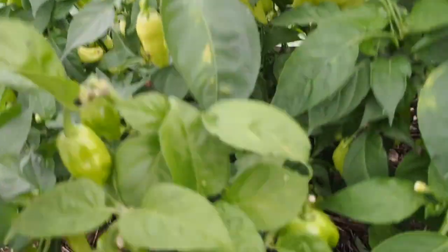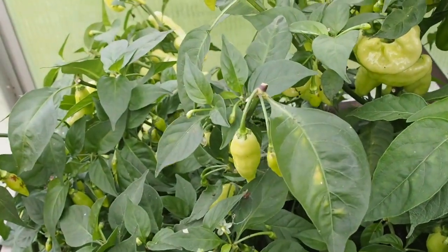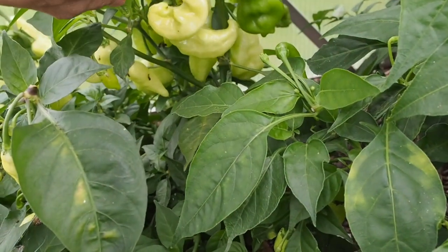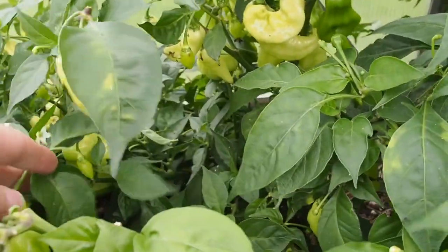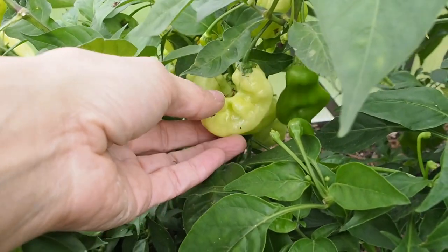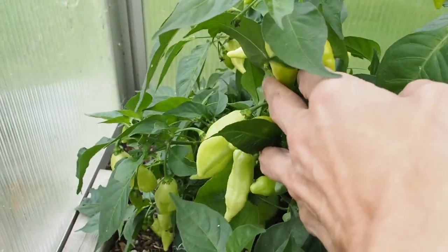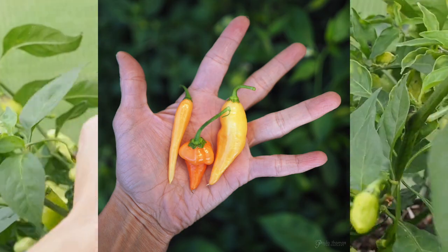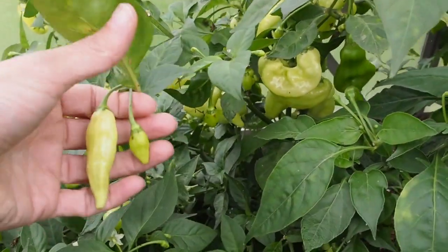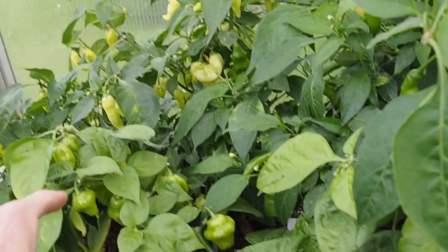Let's show you what I've got. Back here is the habanada - this is one of the ones that took forever, I think it was the last or second to last one to start ripening. I've picked three pods off of this so far but I don't see any ripe at the moment. They start out a really light green color and then eventually turn orange. The pods have been various shapes - most are more elongated. I haven't tried it yet but it's supposed to be a sweet pepper.